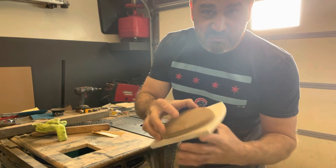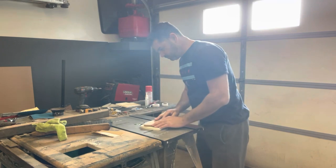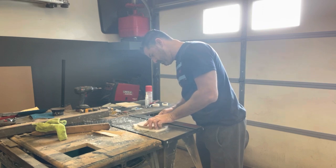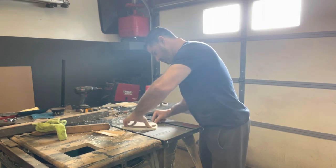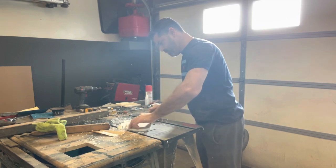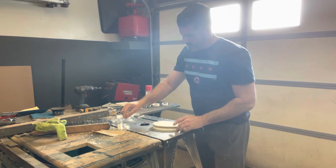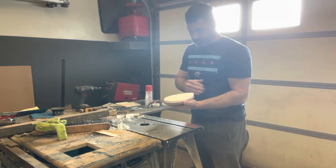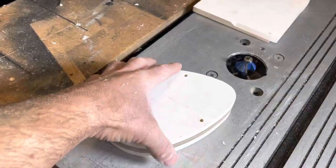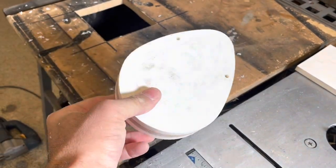I attached the template to a piece of PVC with some double-sided tape. Now we're going to router it out. There's one — got to make two. Since I got a driver's side and a passenger's side, now I have two pieces that are exactly the same. Holes are in the exact same spot.